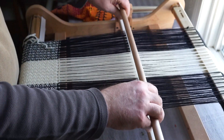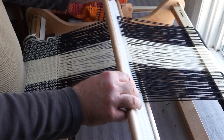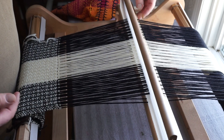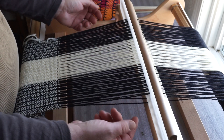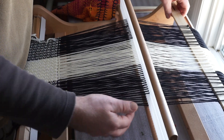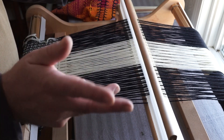So as you recall from the last video, when we're doing a warp float, the position is put the heddle in the up, and then I'm taking the pick up stick and watch what happens as I bring it forward here. It brings up every second of those warps that are in the slots, brings them up top and creates a new kind of shed. So without those threads stay down, as I bring it in, every second one gets picked up. That was for warp floats.